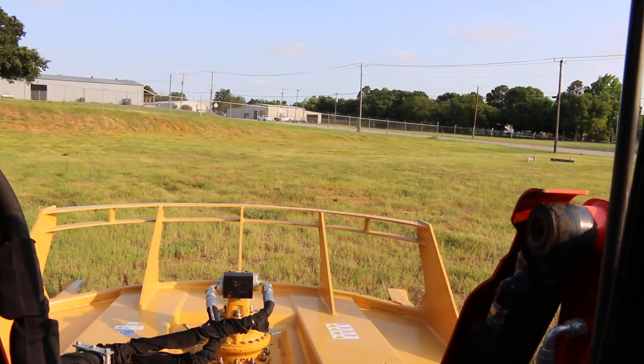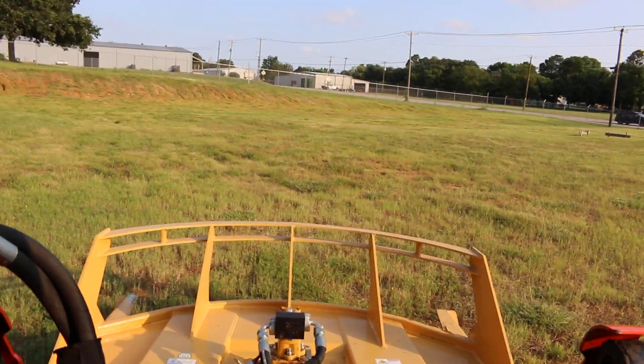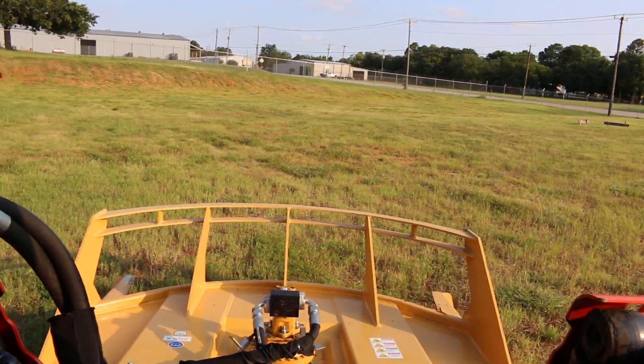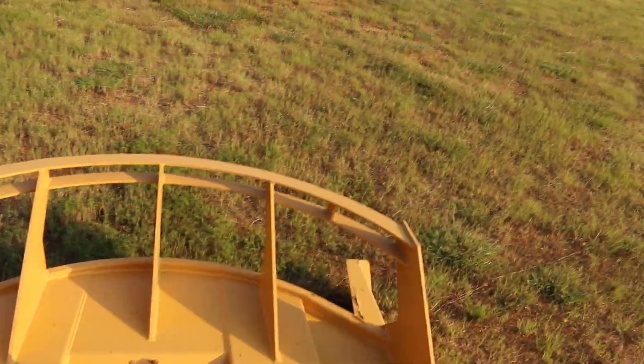Let me set that mower down. I've got the engine running right now — it's really quiet, surprisingly quiet. It's a direct-injected diesel engine. Super quiet, super smooth.